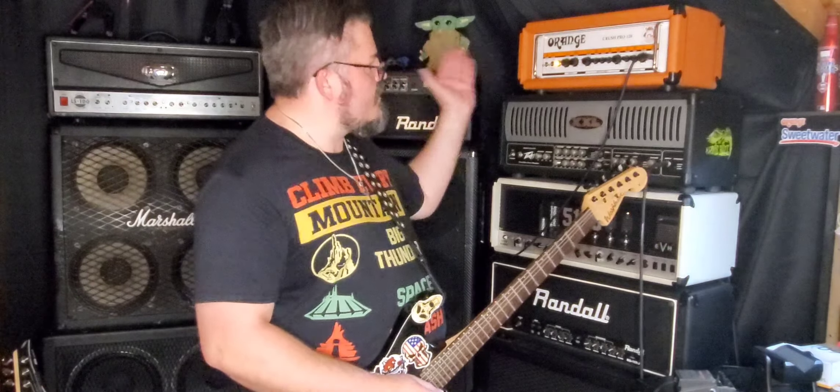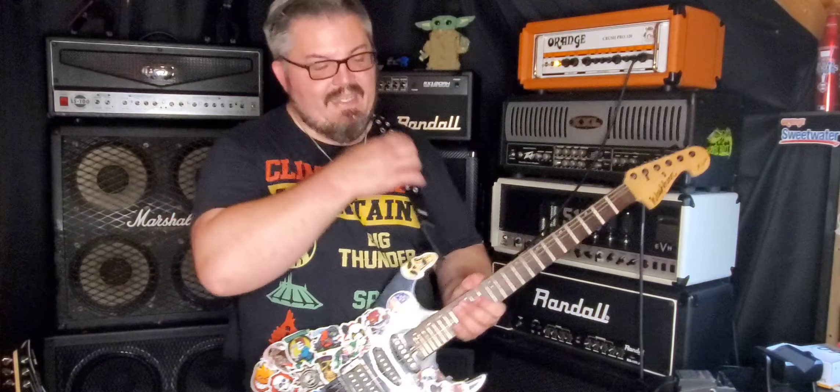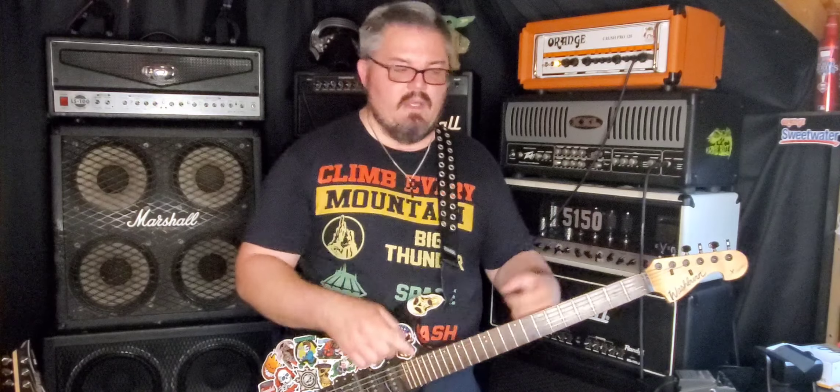I'm super excited to do this review and demo of the Orange Crush Pro 120. I've been getting into a lot more stoner metal, sludge metal, and doom metal with bands like Crowbar, Corrosion of Conformity, Down, Sleep, Electric Wizard, Acid Bath — even though I think they use Metal Zones — bands along those lines.